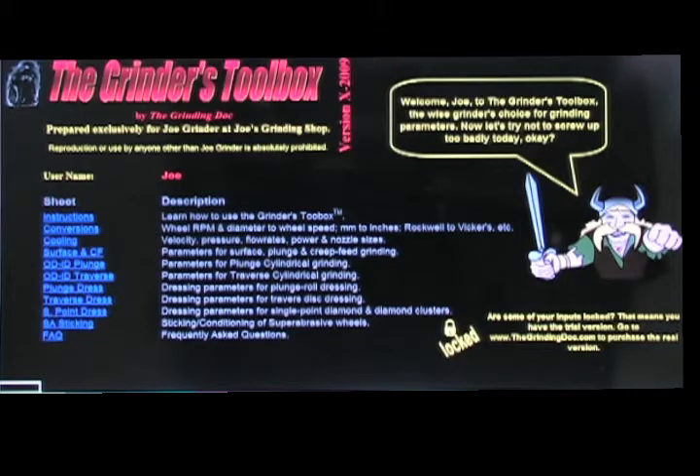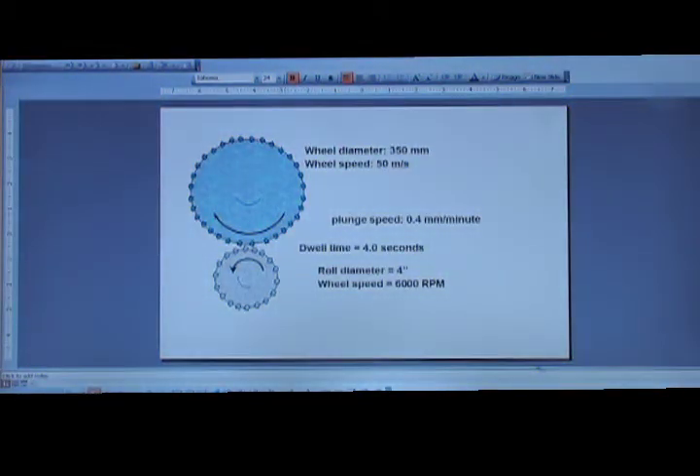What you see here is: we have cooling, surface and creep feed grinding, OD/ID plunge grinding, OD/ID traverse grinding, plunge dressing like with a plunge roll, traverse dressing like with a diamond disc traversing across the wheel, single point dressing with a single point diamond, a blade or a cluster, and super abrasive wheel truing and sticking.